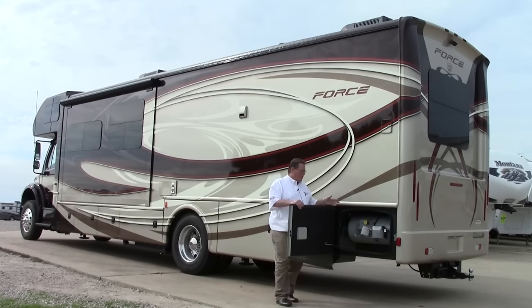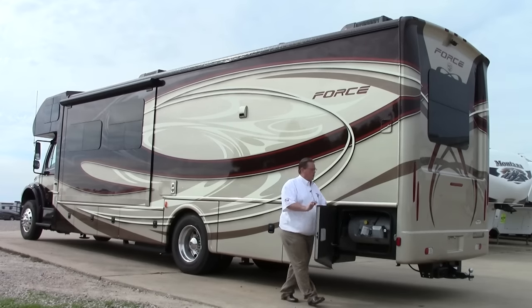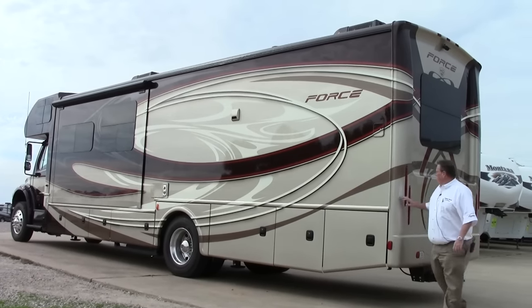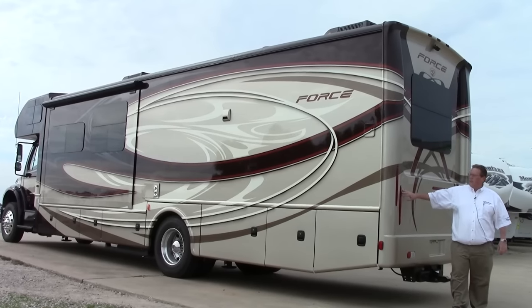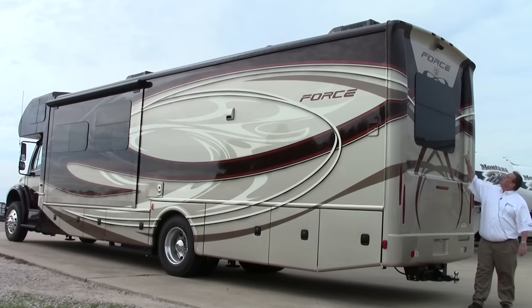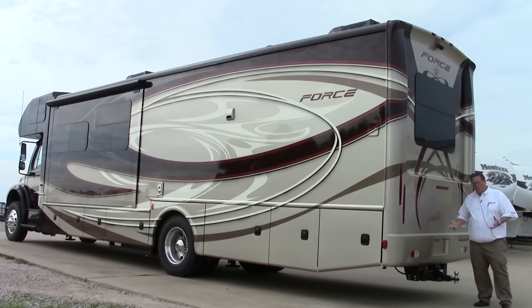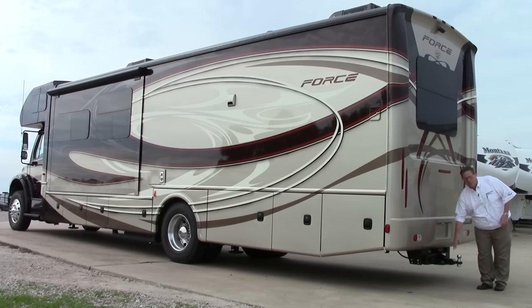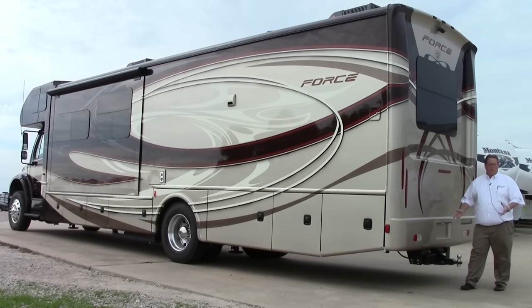Over 20 gallons of propane right here — plenty for your coach. Notice we've got a fiberglass molded cap back here with LED lighting, super bright. Window in the bedroom back here with frameless windows, and up top is our backup camera. One of the most important things on this coach is the 20,000-pound hitch. This is true 20,000-pound capacity. For some coaches you may see a 10,000-pound hitch — they don't necessarily tow that much. Look at the specs, do the math. This coach is set up to do 20,000 pounds.